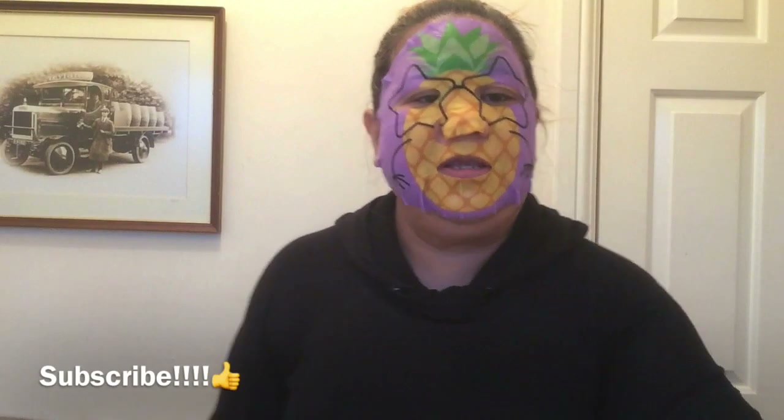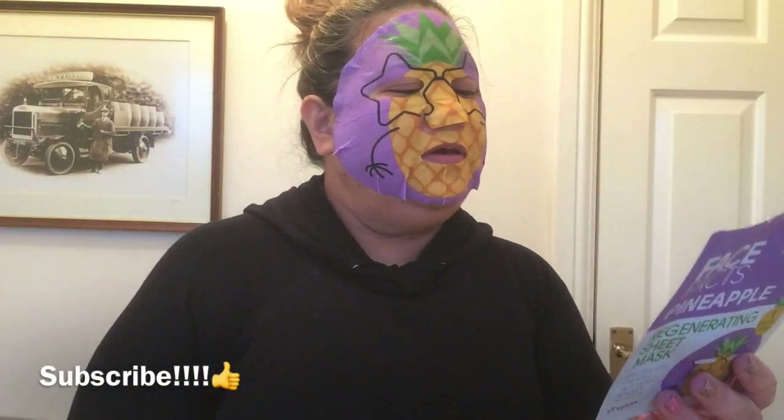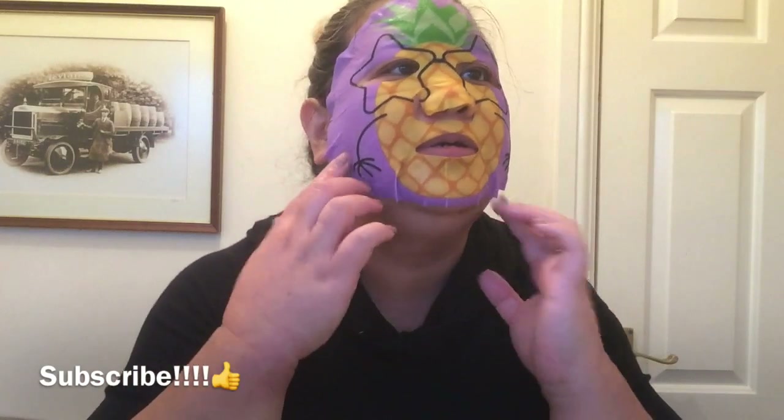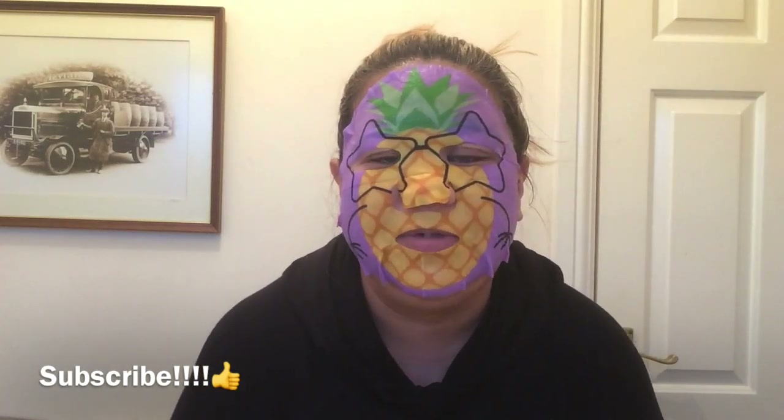We're going to keep it on now — it says we have to keep it on for at least 20 to 30 minutes. My pineapple! It's really nice, I like it guys. I'm going to have a rest for 20 to 30 minutes, I'm going to relax, have a cup of tea, and I'll see you in a bit!